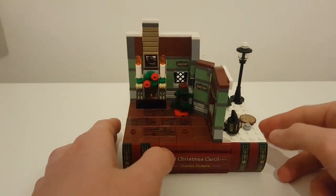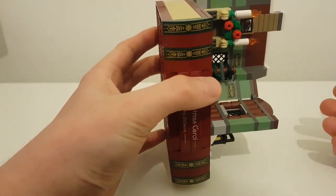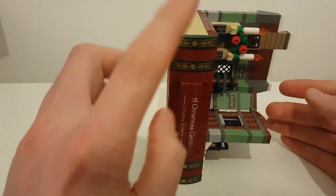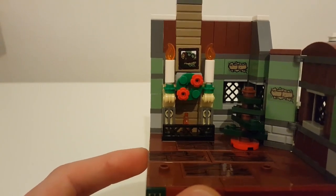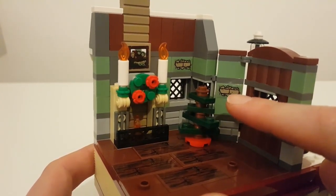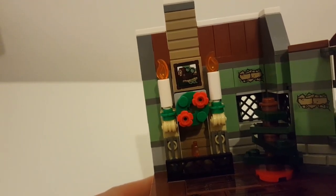In terms of the set itself, this is based off the actual book — so held that way, it would be the book. There we go, that's how the book would look. But it's obviously built on top of the book base, which is a really, really cool design. I do love that.